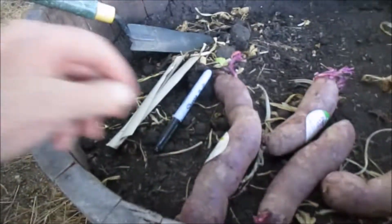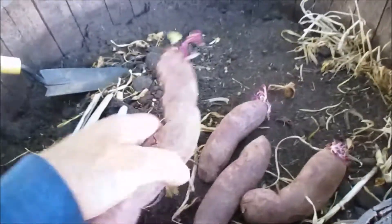Hi, I'm Ron with Pacific Permaculture. Today I'm going to plant some sweet potato. I saved these ones that I bought, and I bought some special because they're the small ones and they seem to sprout. Purple sweet potato is my favorite, so that's what I'm going to grow.